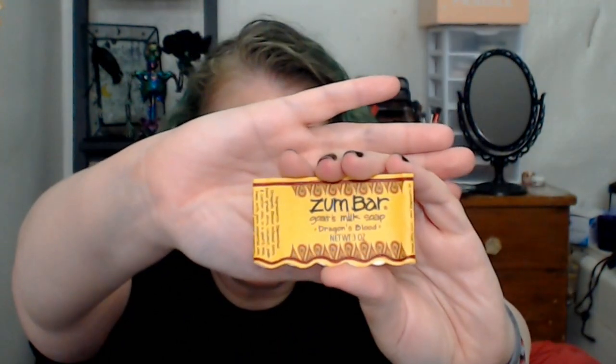For the bath, I have this Urban Hydration Brighten and Glow Peach and Papaya bubble bath — there is yellow in the peaches and papayas on the front of the bottle. I've already started using this. Then I have a bar of soap from Zum, the Zum Bar goat's milk soap in Dragon's Blood. It's my travel soap and it's getting pretty thin, but my goal is to use that up.